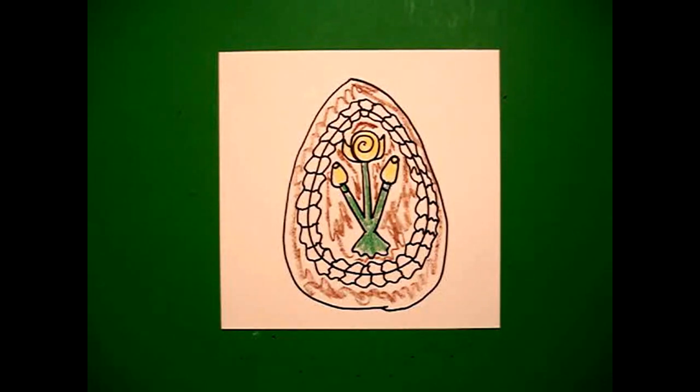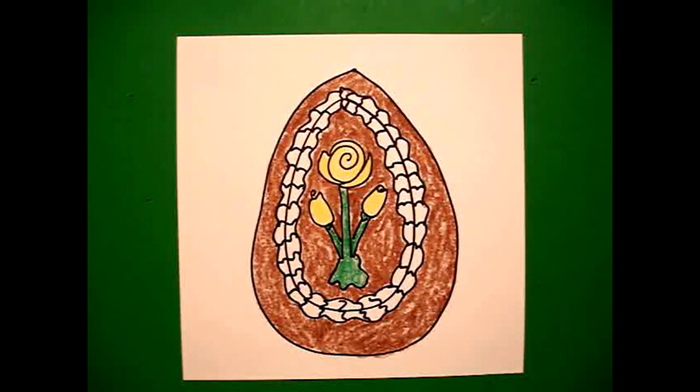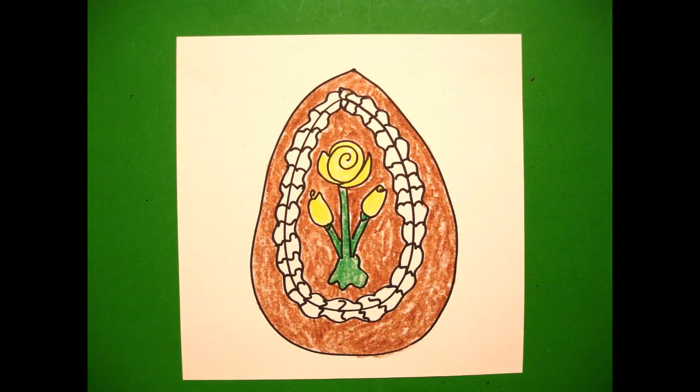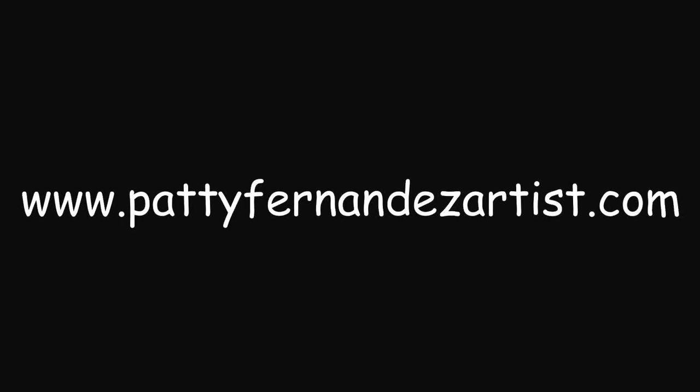Here's my chocolate egg, all colored in, ready for Easter baskets and Easter. Remember, you can make your flowers any color you want. Bye-bye!